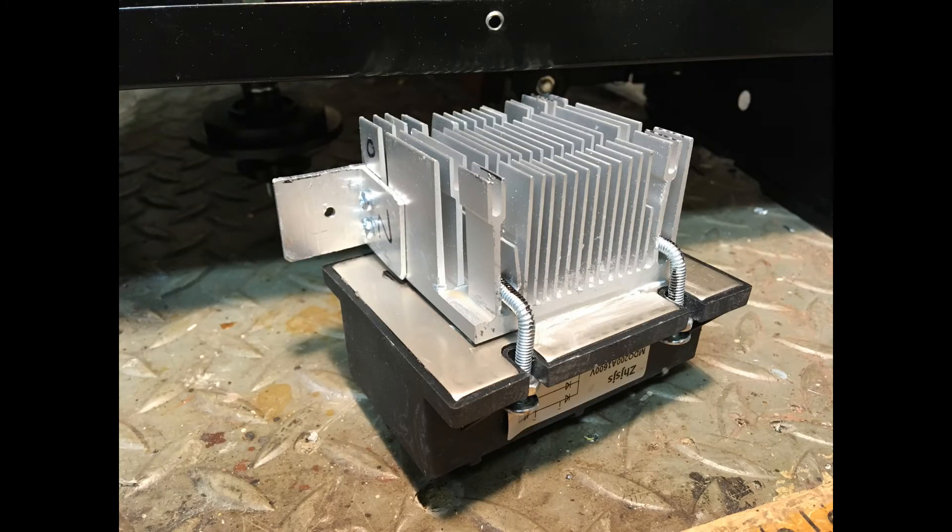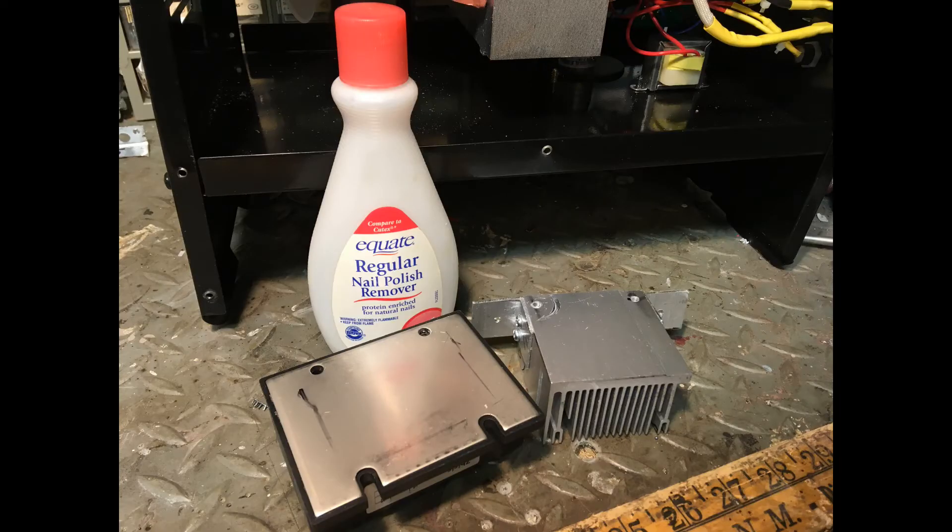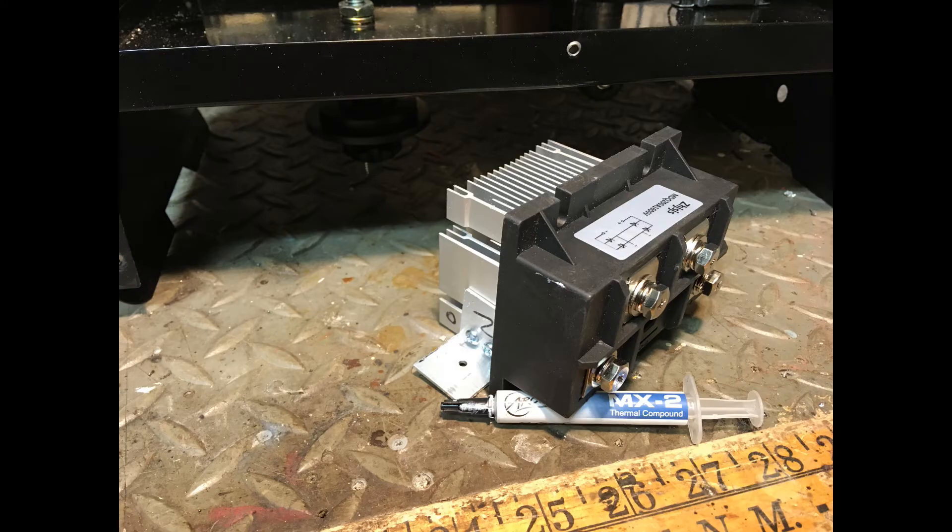Before I clamped it together for the last time, I cleaned off the mating surfaces with acetone. I then applied thermal grease between the heat sink and the rectifier. It was a good, solid, tight fit.